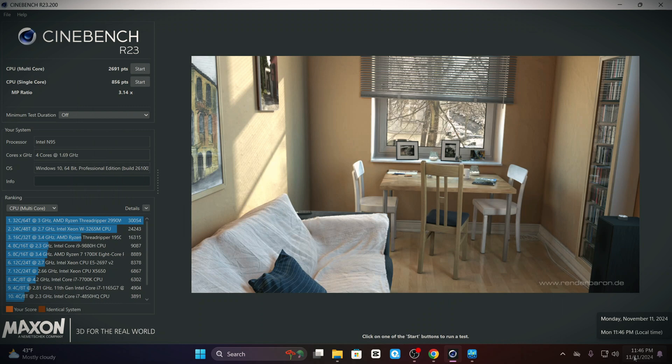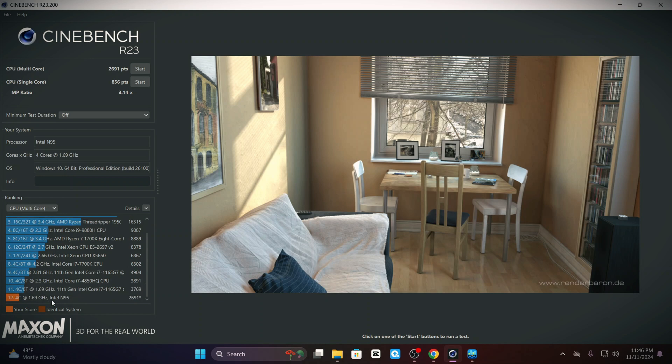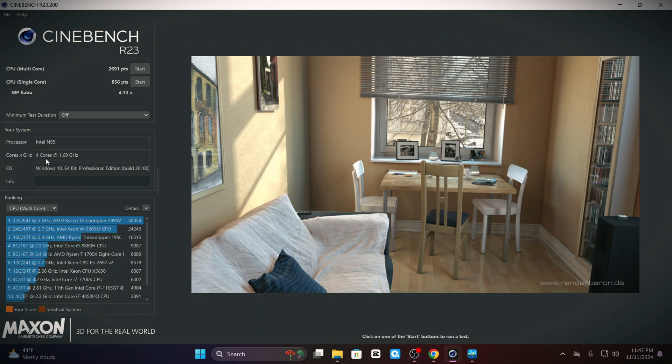Now that we've gotten all the operating systems installed on the AK1 Plus, I actually went ahead and installed OBS and I'm using it right now to record all of this. So let's get into some benchmarks. Up first, we have Cinebench R23. It scored 2,691 points on the multicore score and 856 points on the single-core score. To put that in perspective, if we line it up against some other processors, it does fall at the bottom of the list with that 2,691 — it only has four cores and four threads.